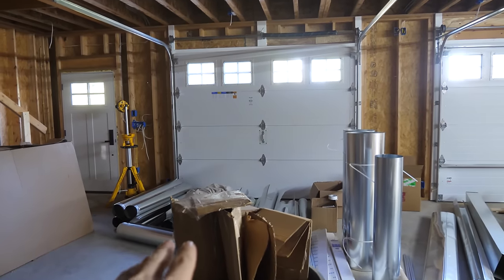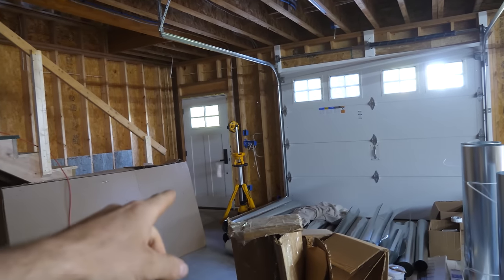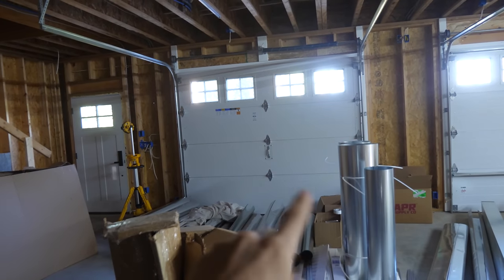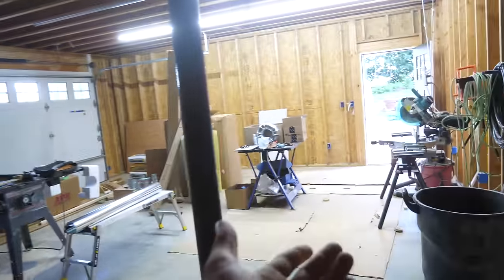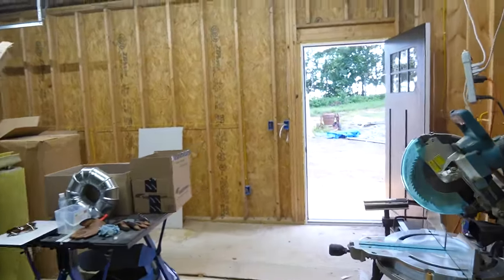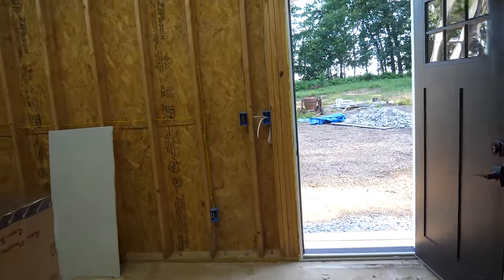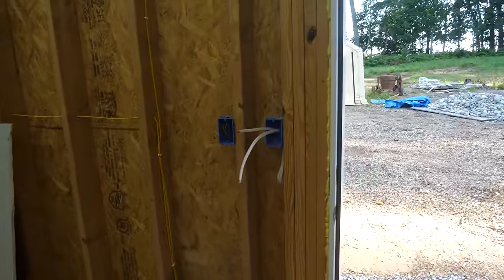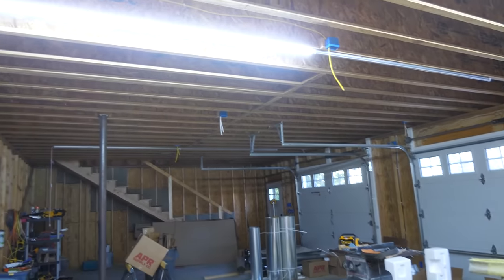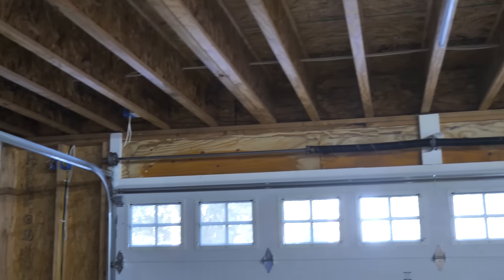It's basically the same story with the front doors. One box will have two switches to control the two front doors, but because we're designing for a future addition on that side, we also put another box so that when that becomes more of the main entry, we can open the garage doors from there too. Same thing with the light switches — this is a three-way switch that controls the main lights, with the other switch all the way over by the other door. The rear lights will come off the three boxes in the front of the garage for three rows of strip lights.